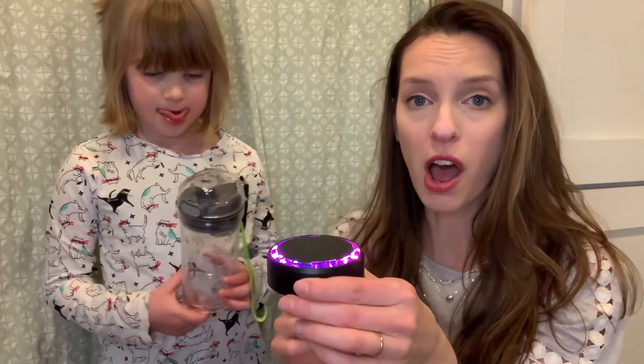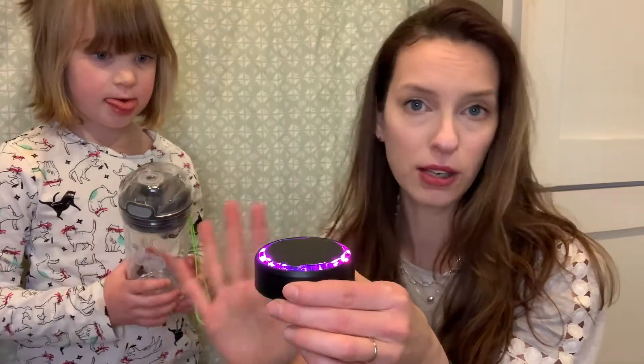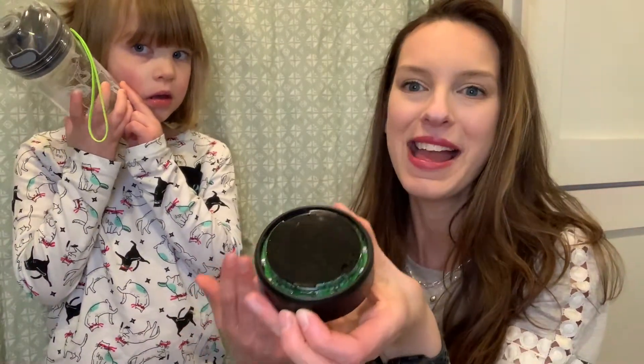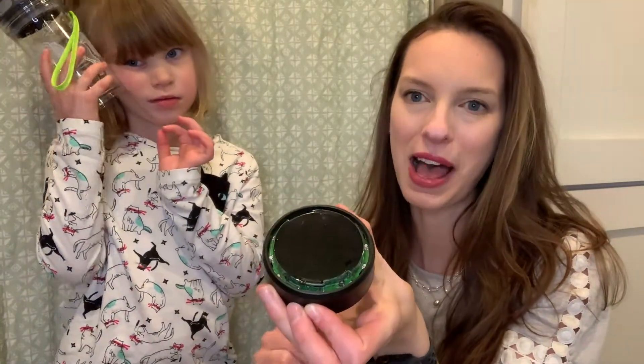This will shut off after about 30 minutes so it's not going to run all the time, but I really love that just for comfort as they're falling asleep or if they have to get up and use the bathroom then they can turn this on.